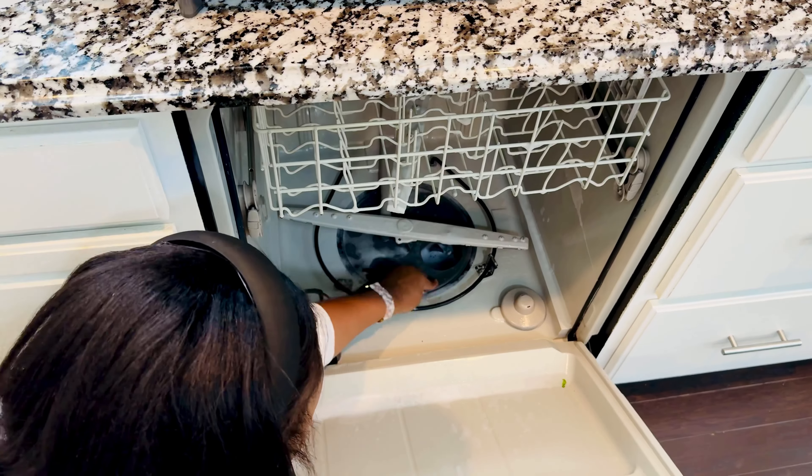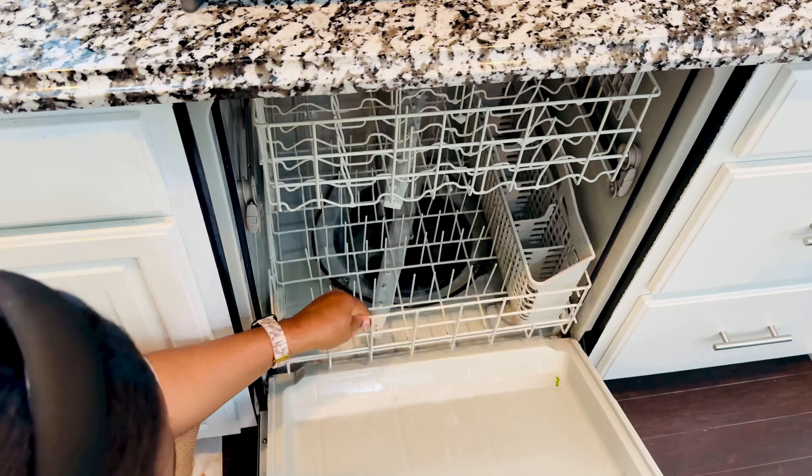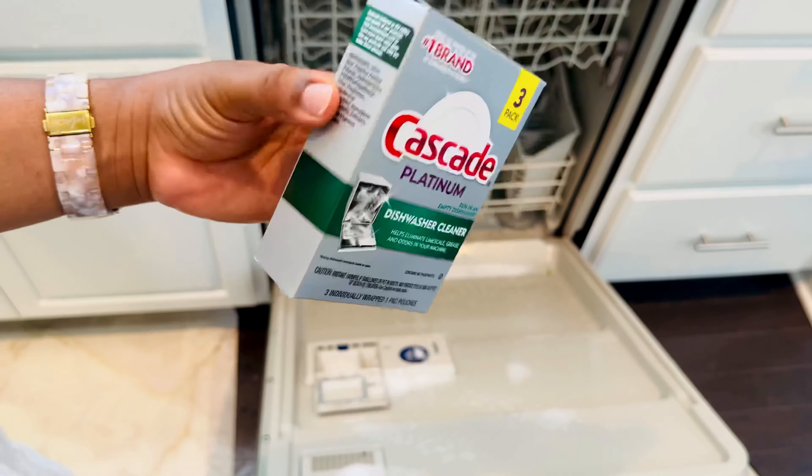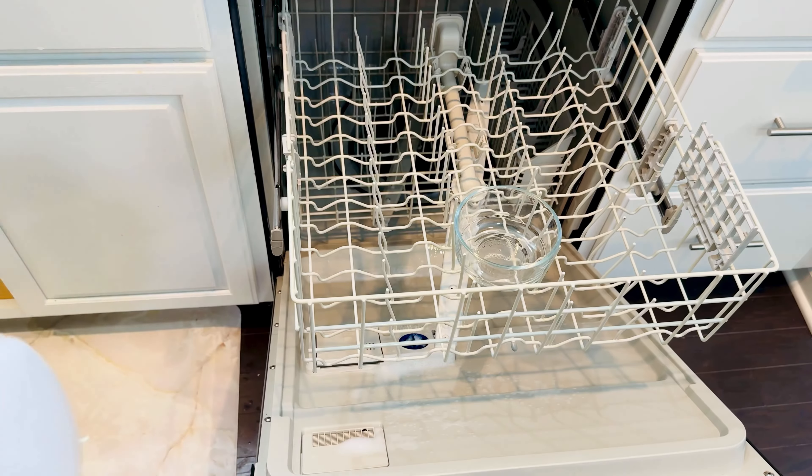Having boys around, I'm constantly wiping down other areas of the home, especially the bathroom, so that's a daily task for me. Then I add some vinegar and run it.